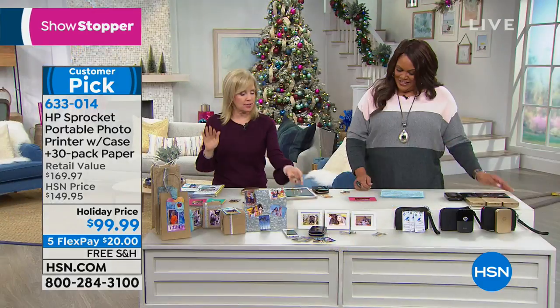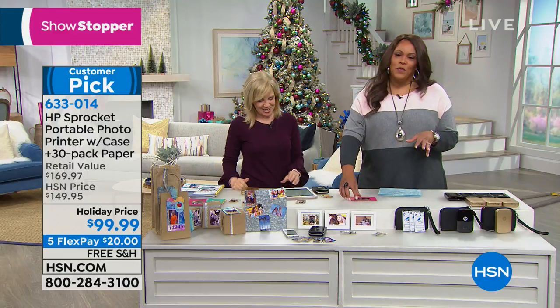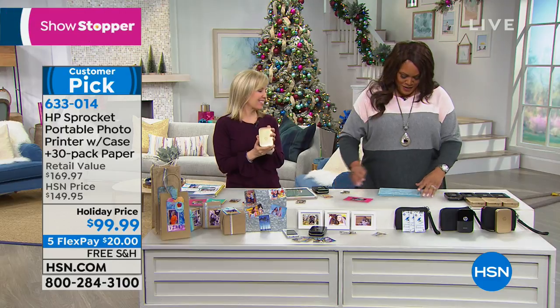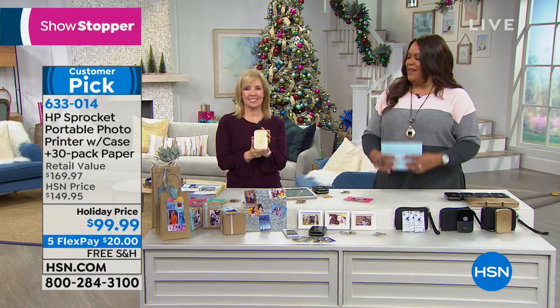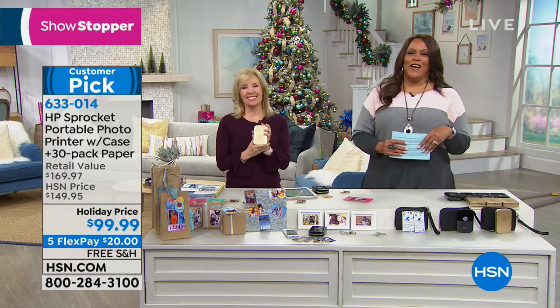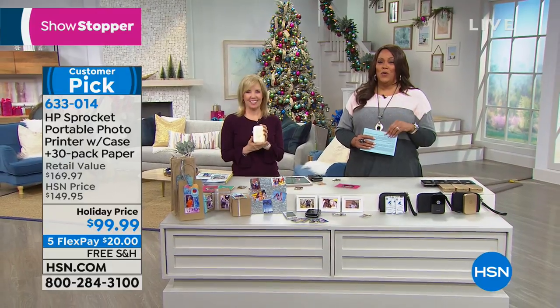4.3 stars, customer pick. Julie, you always have all of the cool items. Thank you — this is a fun one, definitely. Love the Sprocket — put it in your pocket. You've got to order it. Up next, we have the humidifier that you must have. The holidays are here.